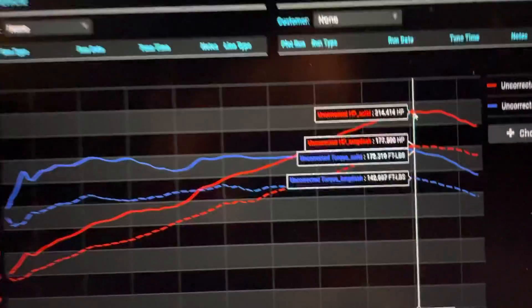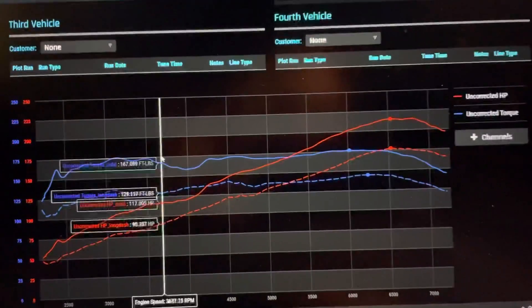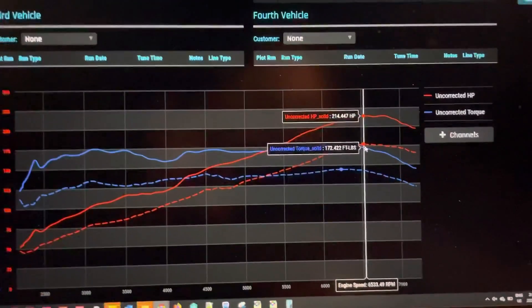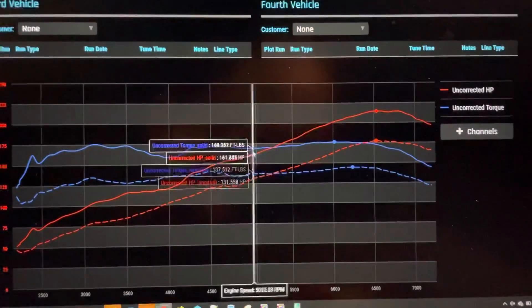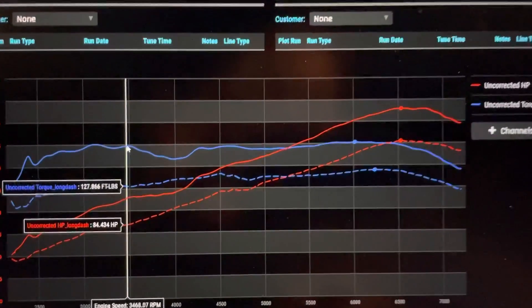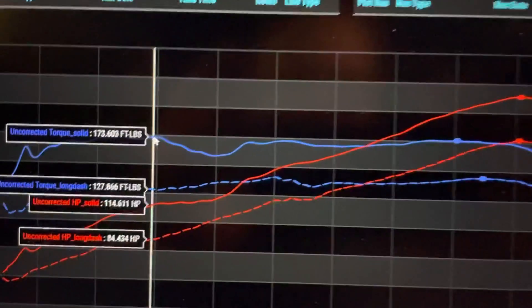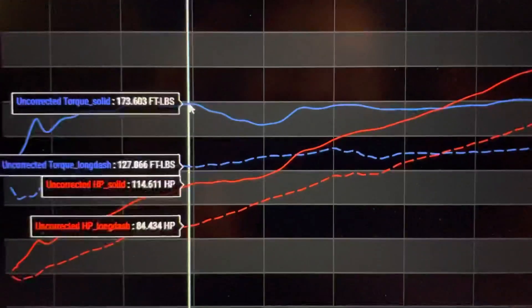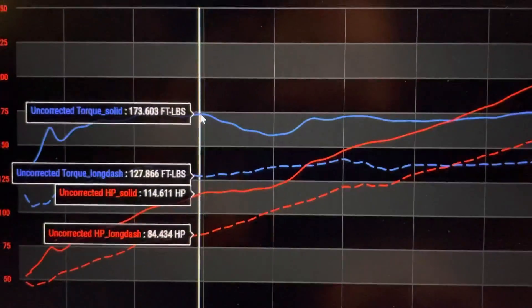You can see that the Gen 2 car is more powerful everywhere, carrying a massive torque advantage. Also, you'd note that there is a torque tip — that's made its way back. We tuned it out of the Gen 1, but looking forward to tuning it out of this car as well.